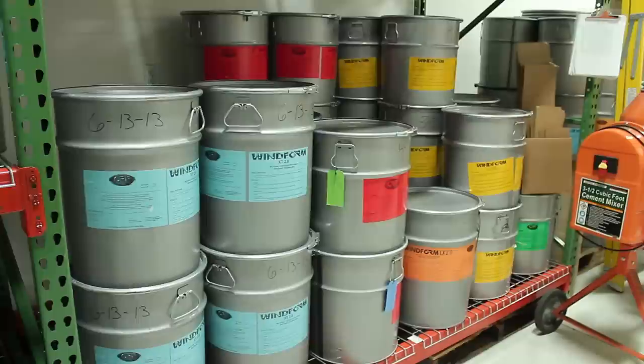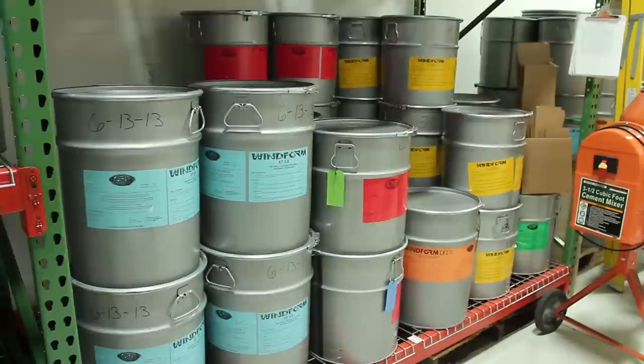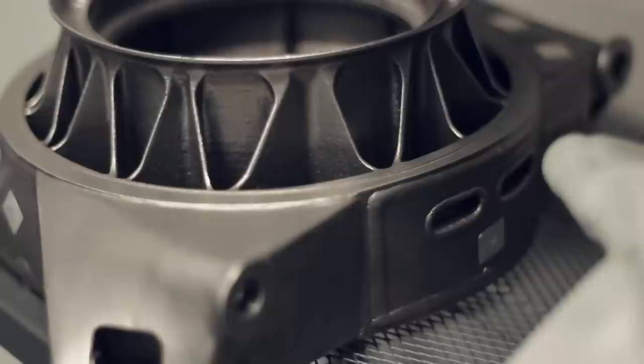The recorder that Sarah's playing is 3D printed using our WinForm XT 2.0 laser sintering material, which is a carbon microfiber composite originally developed for wind tunnel testing, used in Formula One racing by CRP Technology located in Modena, Italy. We thought that this fully fused, stiff material would be an interesting application for wind instruments.